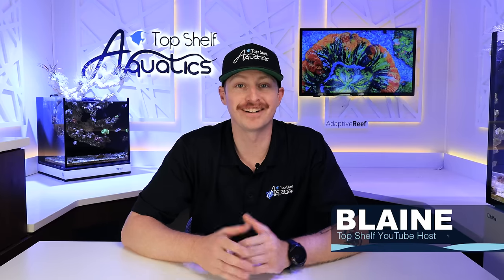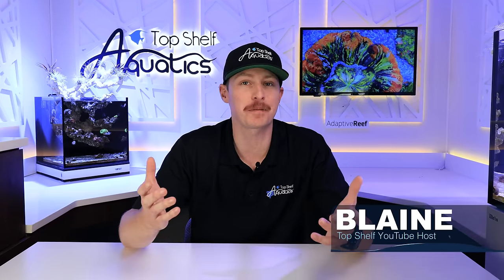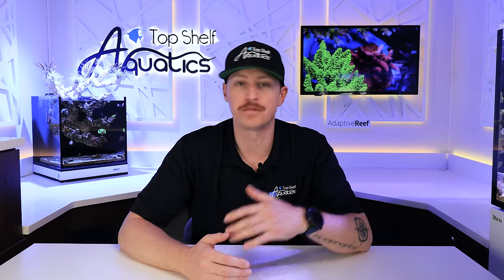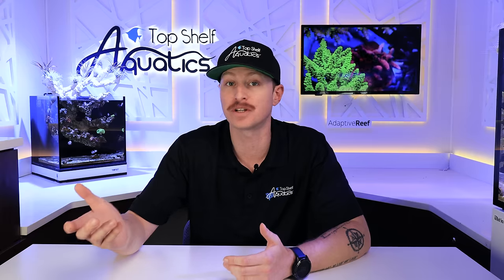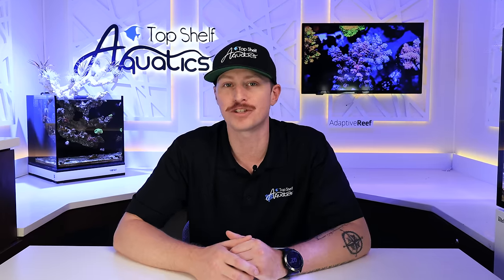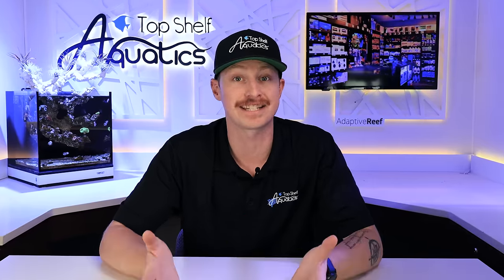What's going on reefers? Blaine here. In today's video we're going to change up the pace and we're actually going to be sticking around and hanging out in the studio. We've been going around doing tank tours, doing tank installs, but today I thought better yet let's hang out in the studio, check out what's been going on with the Innovative Marine 15 Gallon and also the Red Sea Reefer 250. Let's dive in.